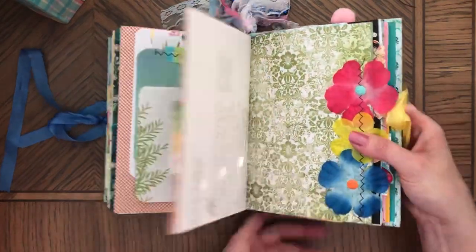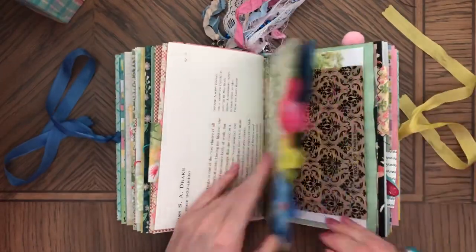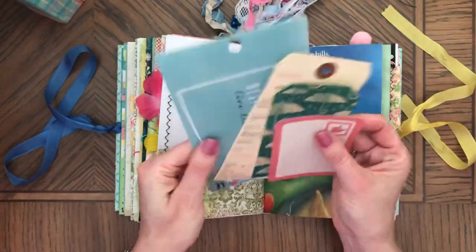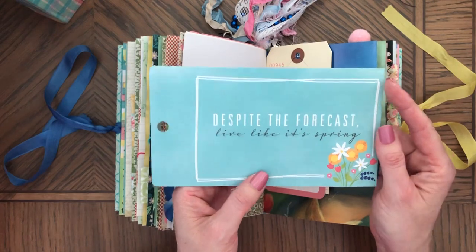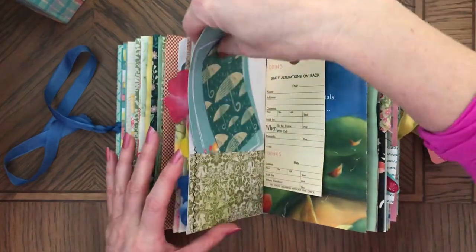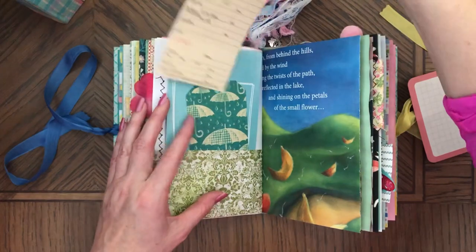And stuff in this pocket — it says 'Despite the Forecast, Live Like It's Spring.' So I have the April showers here, and a tag.